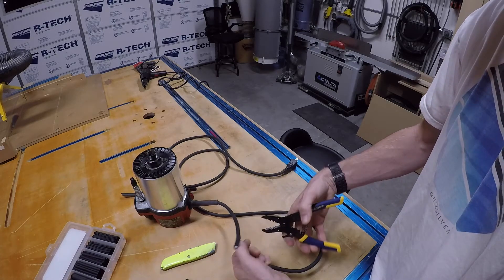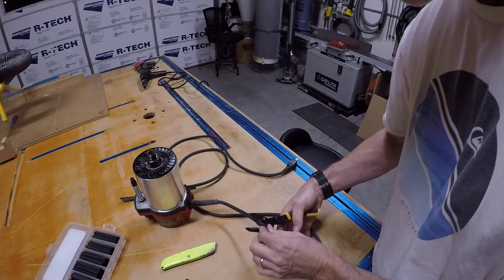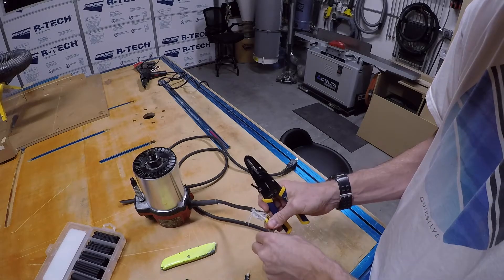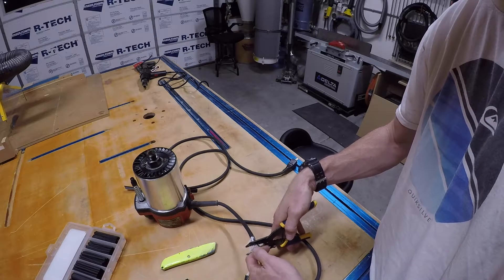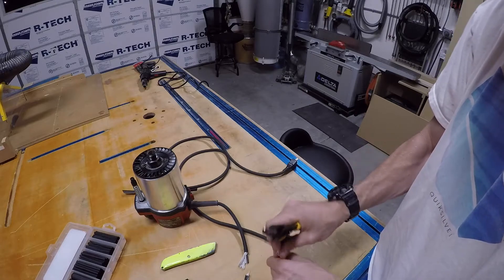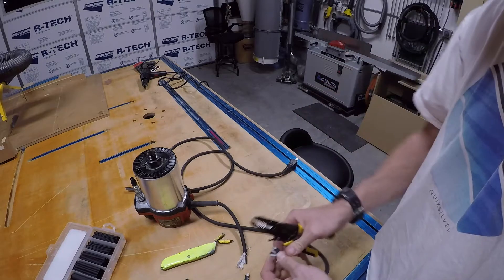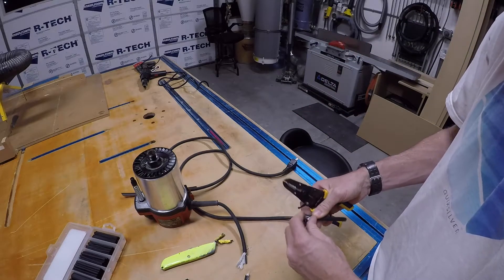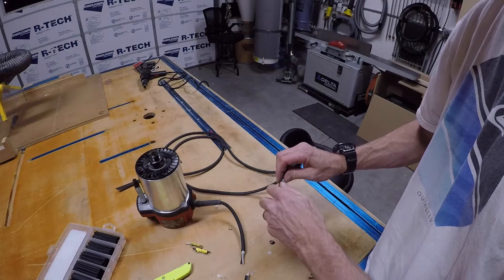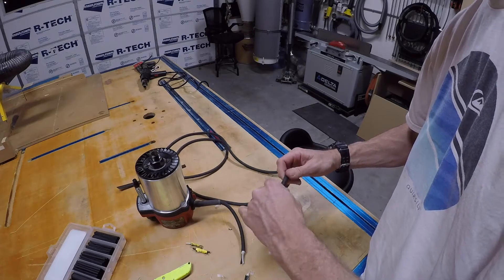We'll just clip it like that. I also have some heat shrink that I hope is big enough — it's the biggest I have. I'm going to put it on this end now because I want to slide it away from the heat source completely. You'll see what I'm talking about.